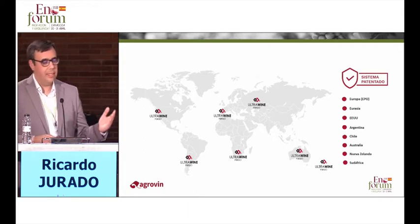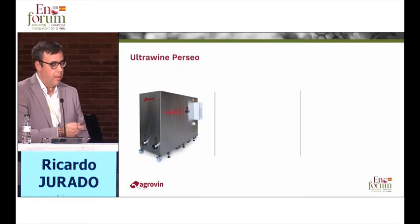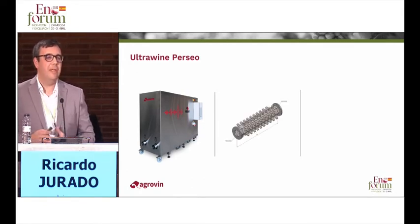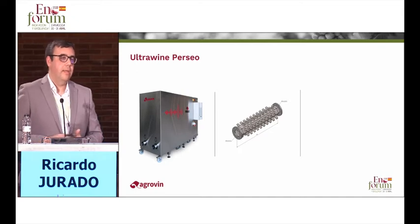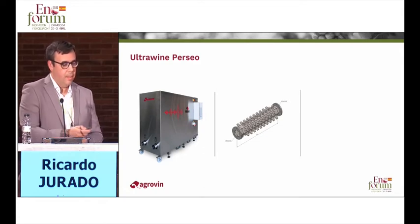This equipment is protected from California to New Zealand, going through Argentina, Chile, Europe, Africa, and so on. This is the equipment — the Ultrawine Perseus. I would like to explain the treatment unit, which is the cavitation cell: a tube in stainless steel where transducer parts are coupled, and they transform the electrical energy received by the transformer into mechanical energy, which produces cavitation itself.